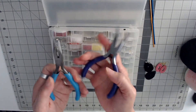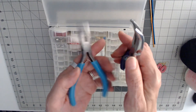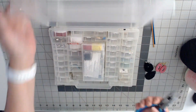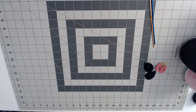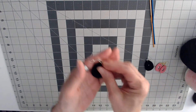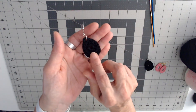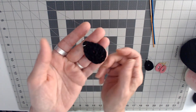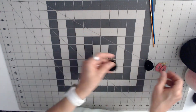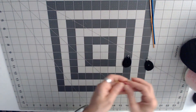I use these pliers to open and shut the ear wires and the jump rings. This is my jewelry findings box. Now, when you crochet earrings and you want them to keep their shape — because when you crochet these they're real soft and flimsy — what I do to keep them where they'll keep their shape and look nice when you wear them is I take glue.